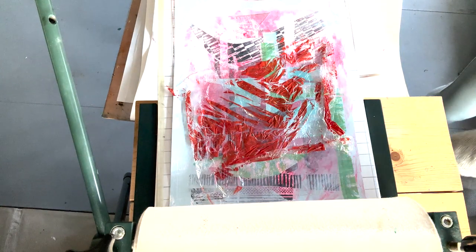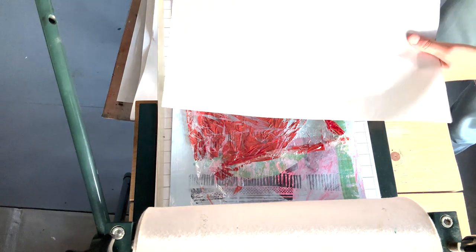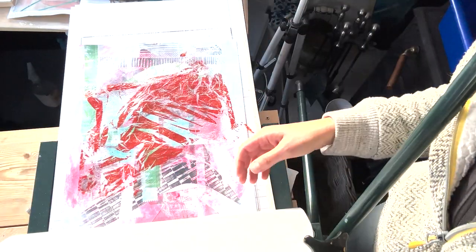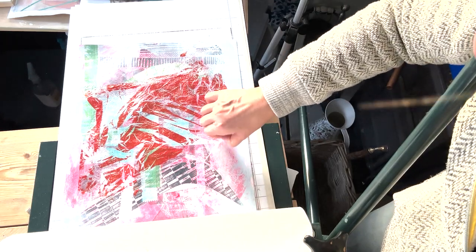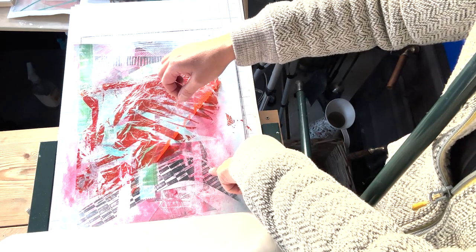At this point I haven't wetted the paper for printing - it's unnecessary with monoprinting, which was quite good because I didn't really want to do that. I'm putting it through the press with some protecting newsprint at medium tightness. I love doing this - peeling off the cling film is so satisfying, very very cool.